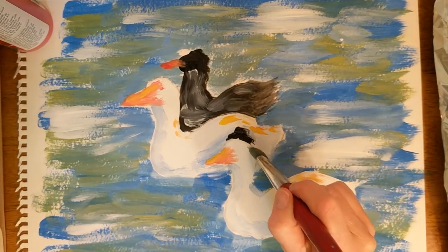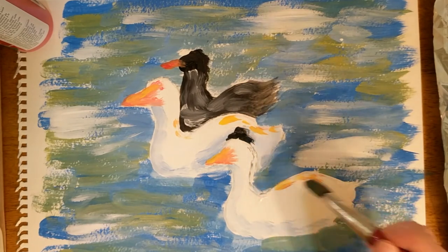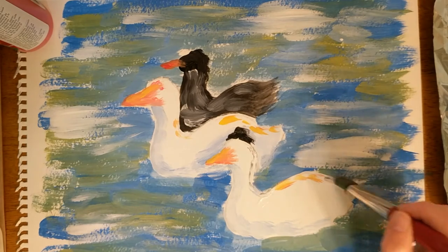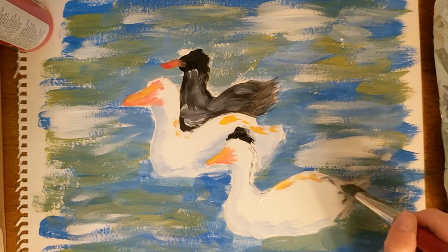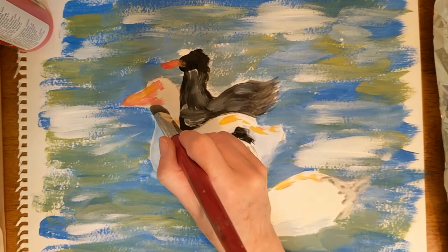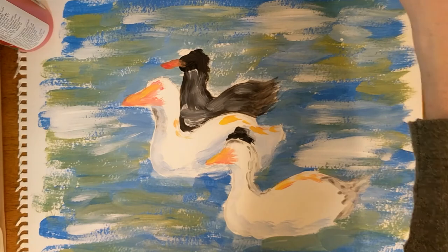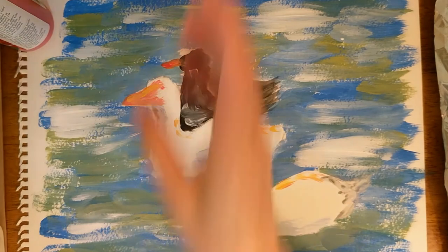Let's put just a little bit of gray — I put a tiny bit of black on my brush with the white. And I'm just going to do a little bit on the tail here and on the back of the head. Maybe a little bit right here. Oh, that's looking good. Contrast is important in a painting.